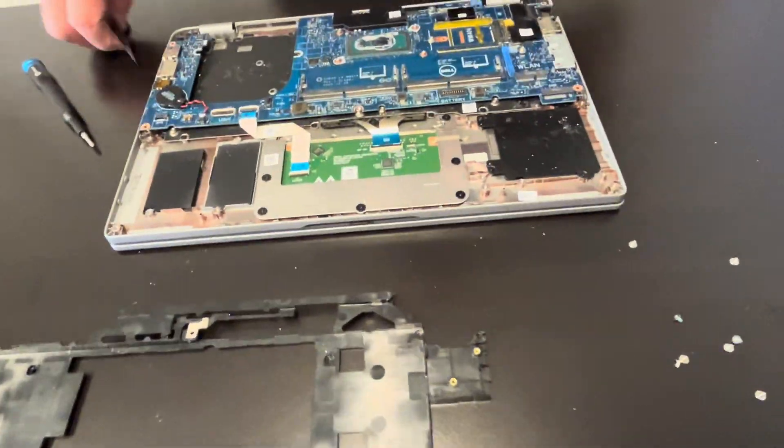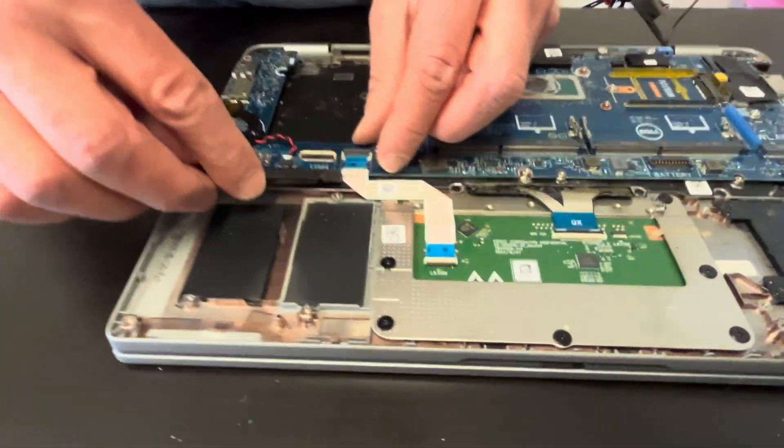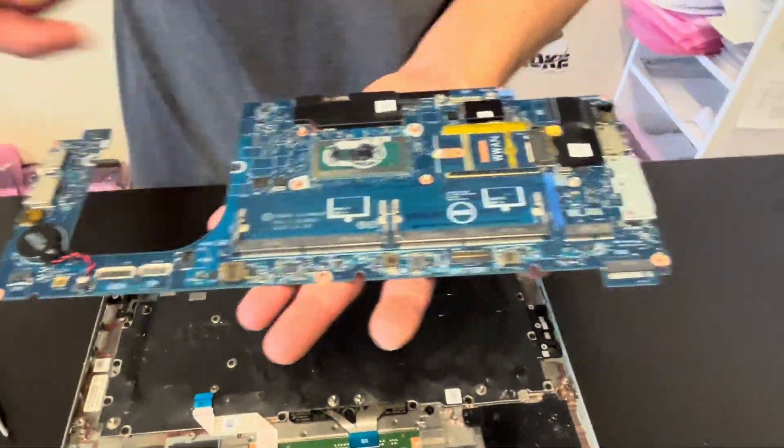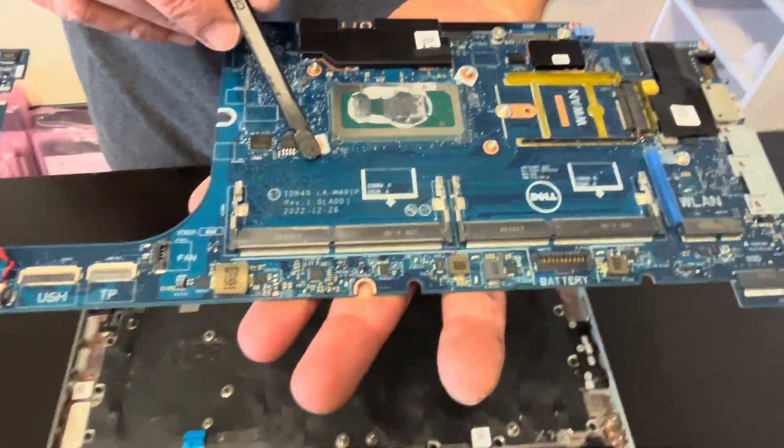Now let's disconnect the touchpad. The motherboard is out. Here we have the model number.